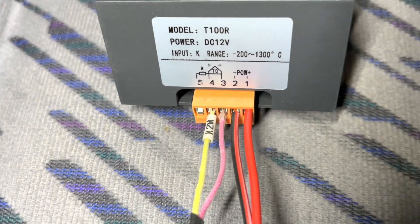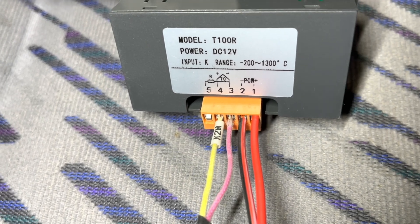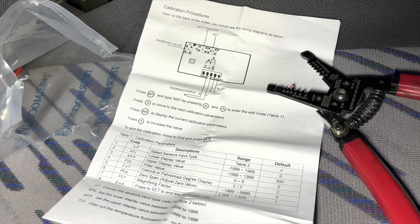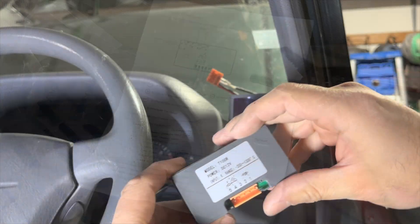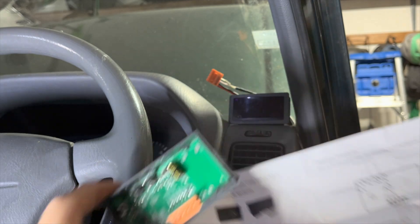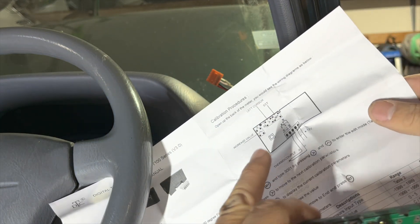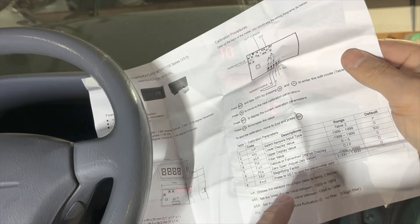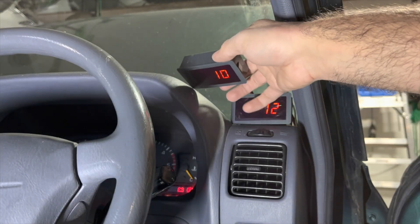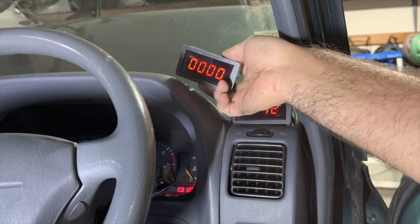So this is the wiring in the back of it. It's pretty simple. Instructions are pretty basic as well. Pry the back off so you can press the buttons, and then we're going to follow these directions here and set the values. So we're going to change these settings to be the same as these.